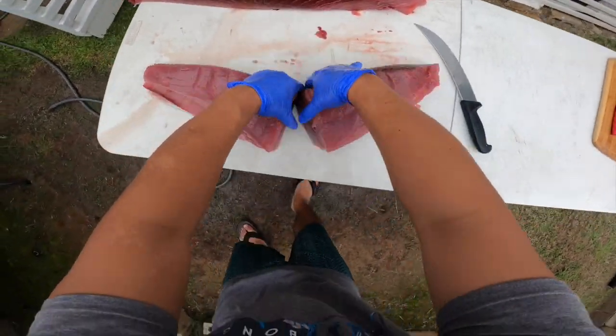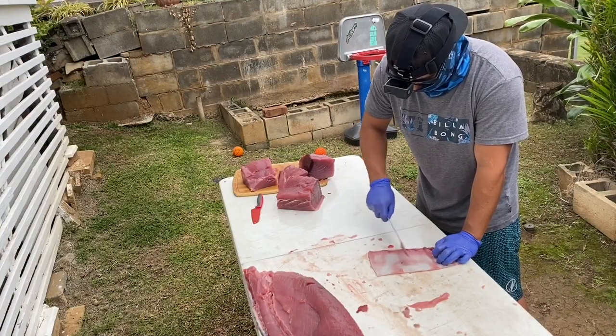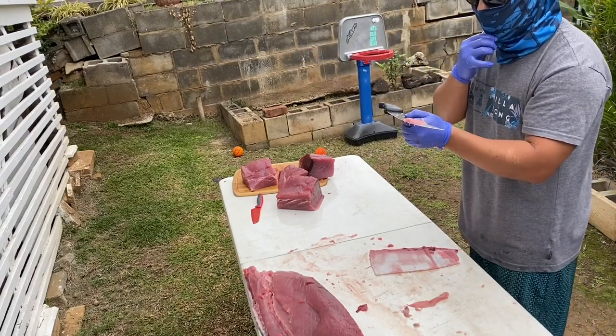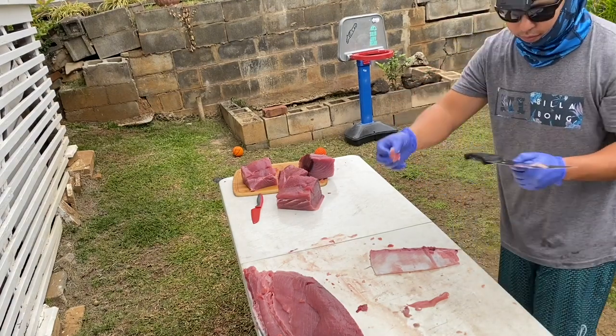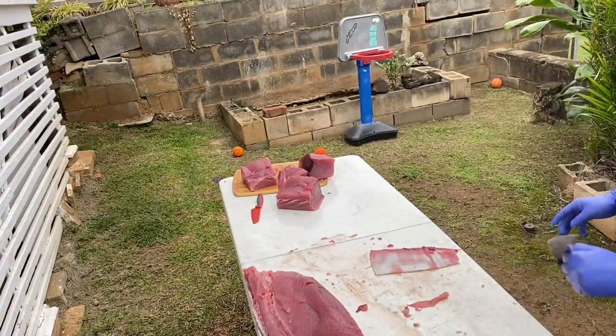We've got our four sections and now we're going to break open this loin and I'll show you how to get your saku blocks. But first, a quick little snack — this is also a secret part of the fish. There's only a very little portion of this: fatty belly skin meat. You don't need anything at all, you just eat it right off the skin. It's so good.